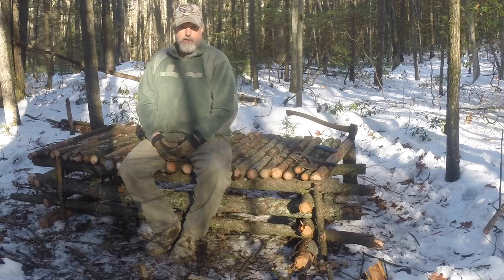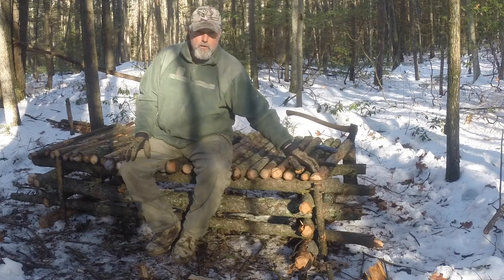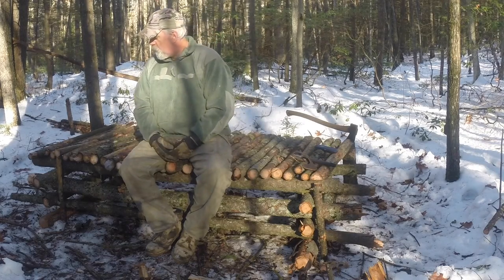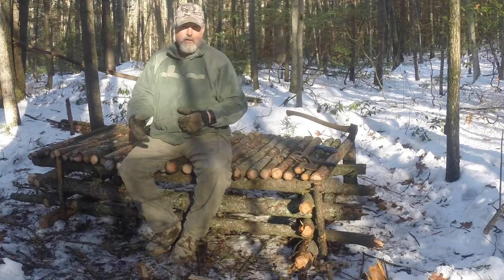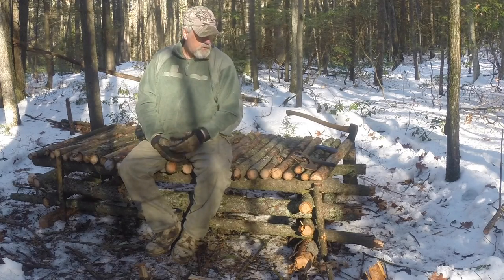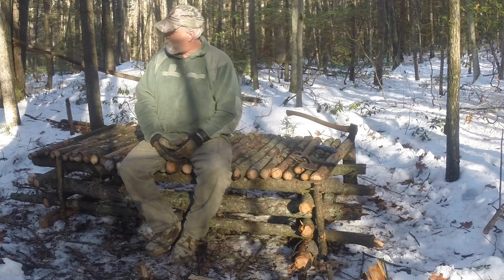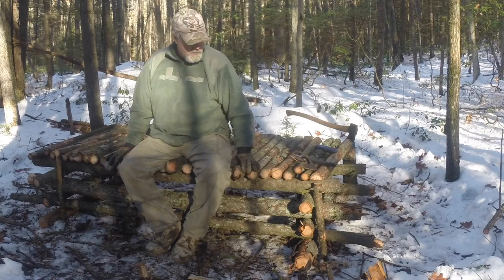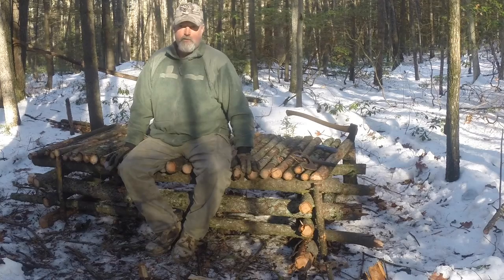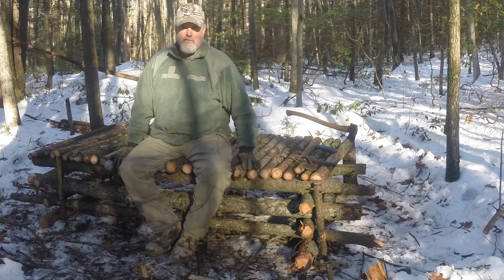The other thing I thought I might do is put some side rails on this, once I get the corners lashed down, just to hold in the bedding so it's not all spilling out one way or the other. I don't care so much about the ends as I do about the sides. I might take some smaller saplings and lash them down as side railings. All right, let's get to lashing the corners.